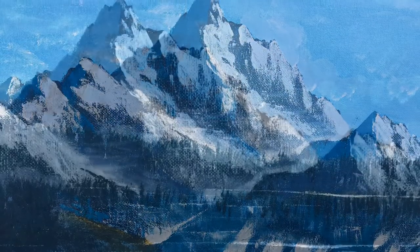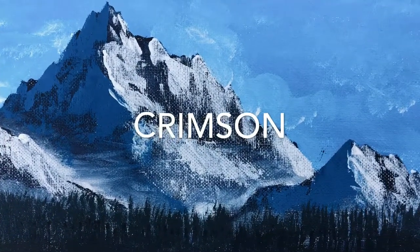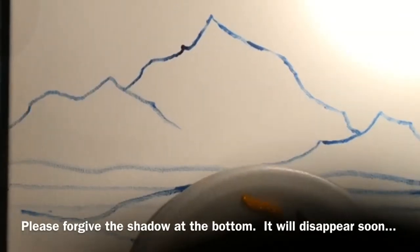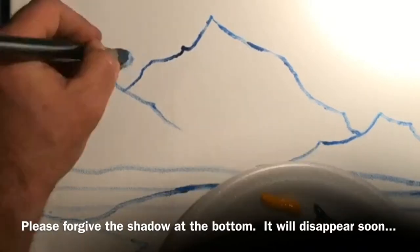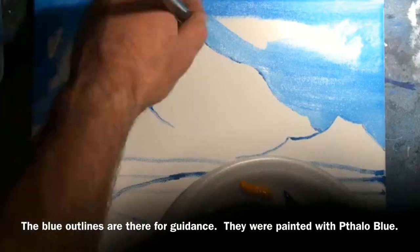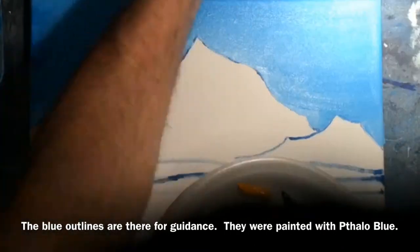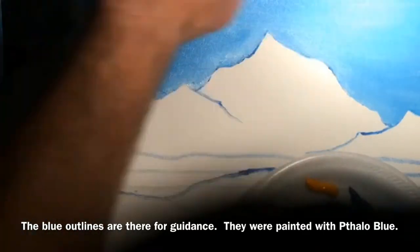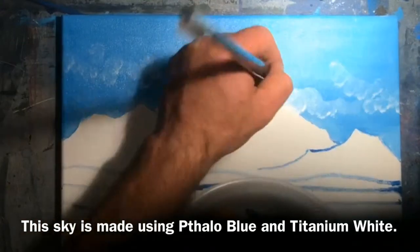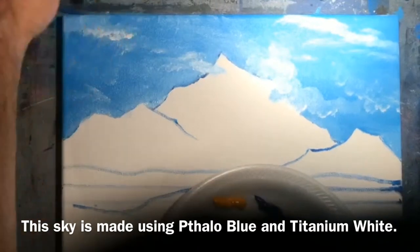We've now seen our catalog of colors concluding with crimson, and now we'll begin. I apologize for the shadow at the bottom, but the first thing I do is go ahead and put in a sky. I have to do it very quickly because acrylics dry fast. The sky was done using a mixture of phthalo blue and titanium white. The next thing I put in will be clouds, and while the paint is still wet, I place in some titanium white and fluff it out with a fan brush.